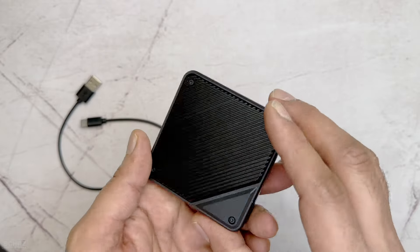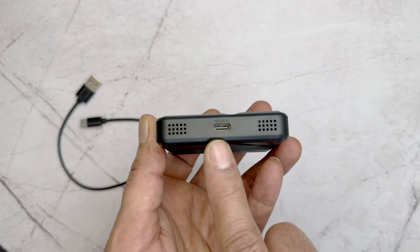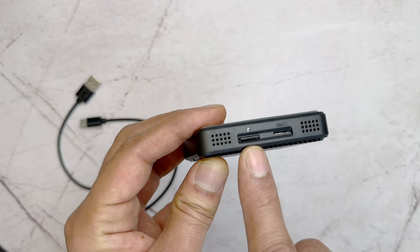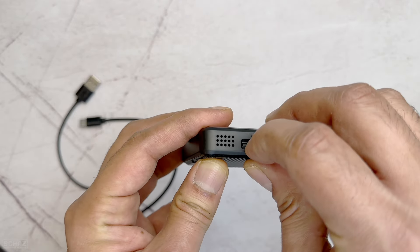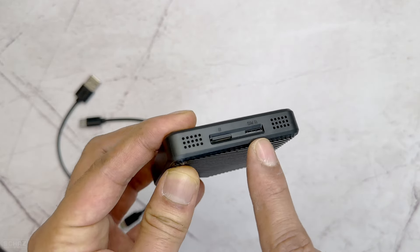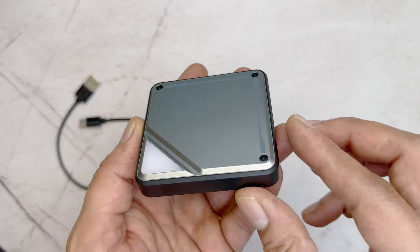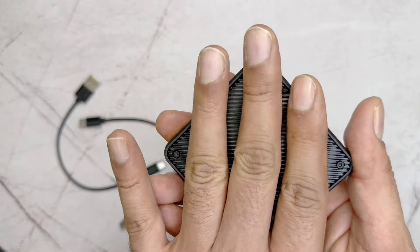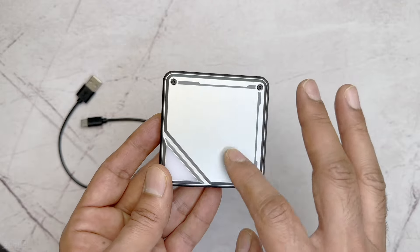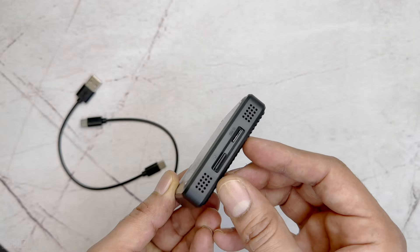For connections, there's a Type-C port where you attach the cable that goes to your car's USB. On the other side there are two slots: one for the TF card or micro SD — I've already inserted one — and one for a SIM card. There's also ventilation spacing around the device to prevent the chip from overheating. The back has a nice texture design, and the silver top finish looks quite nice.